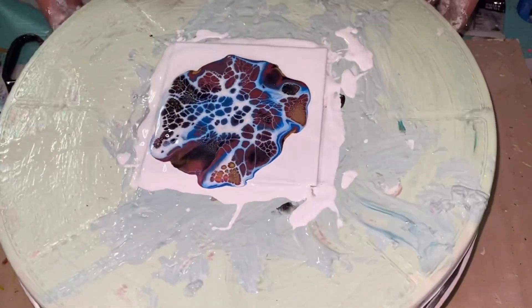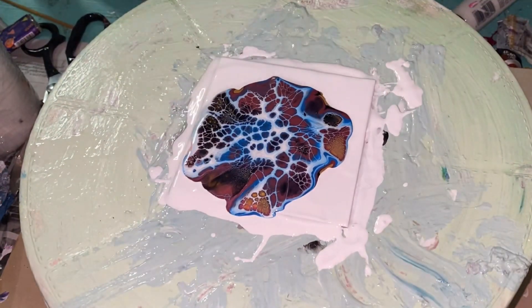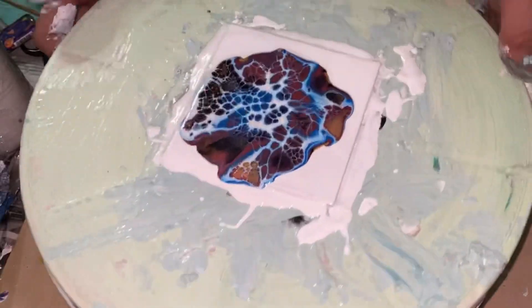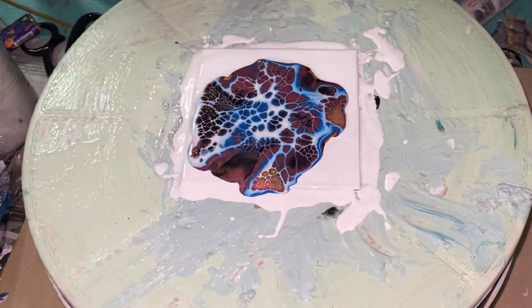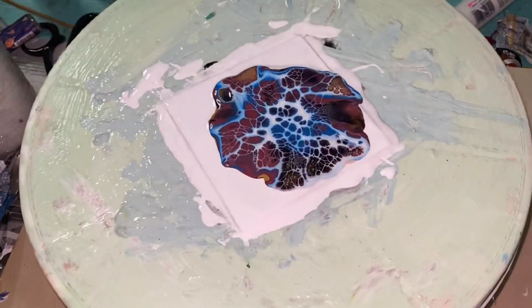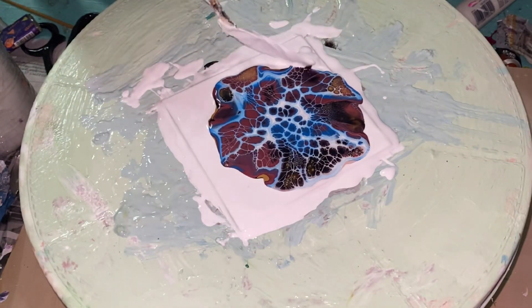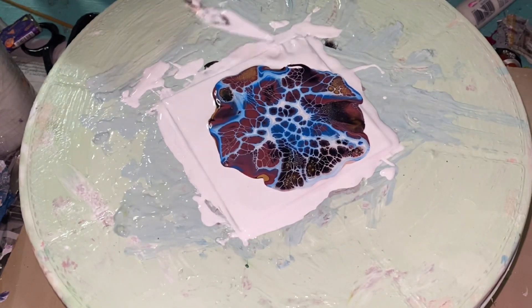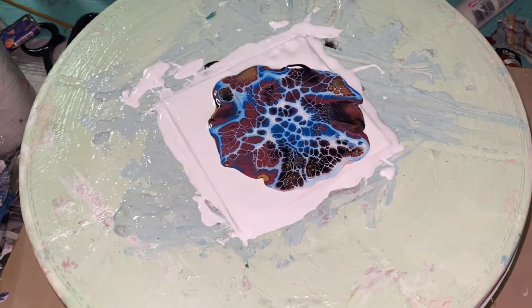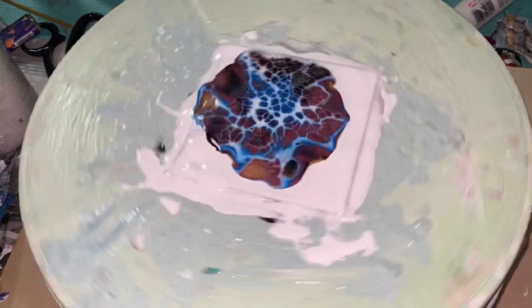What you want to do is tilt a little to check that everything moves evenly before you spin. The center usually gets stuck when you push it down — it takes a minute or a few minutes to move. The best way to check is to tilt and make sure everything moves homogenously. If it doesn't, set it back down and wait a little. I'm just adding a little paint to that corner because there wasn't enough to let that part flow, so I'm adding more white paint here. Then we'll go in for a spin.